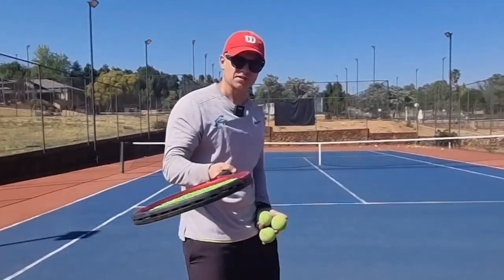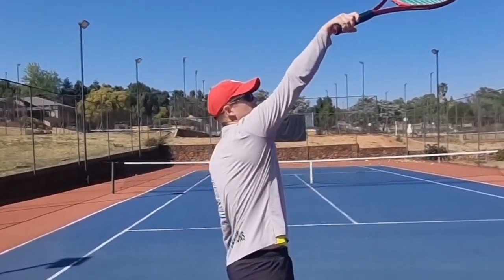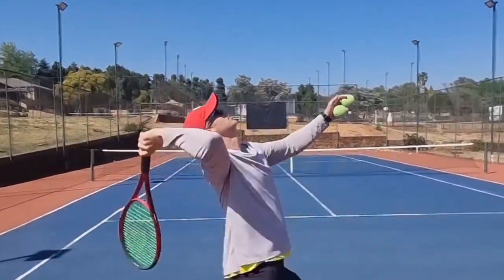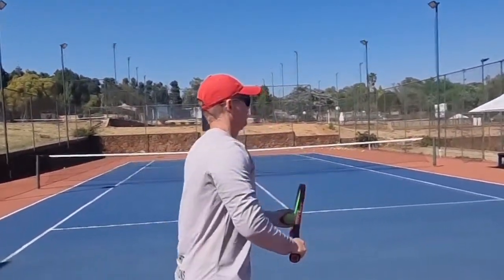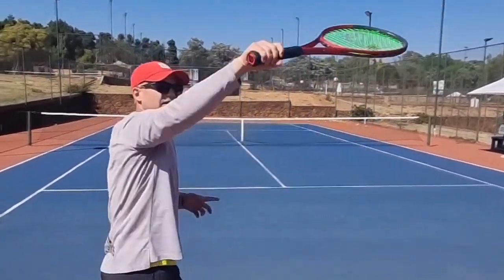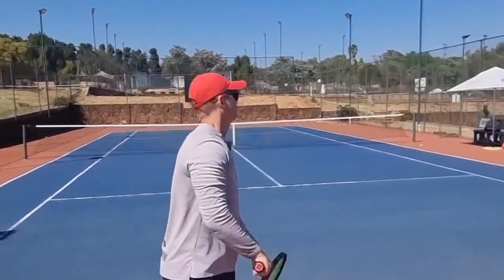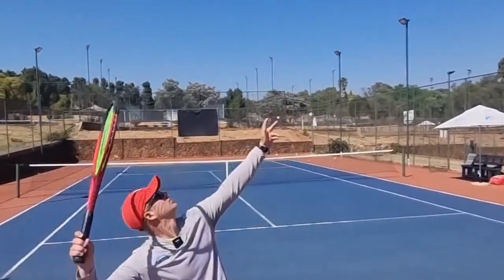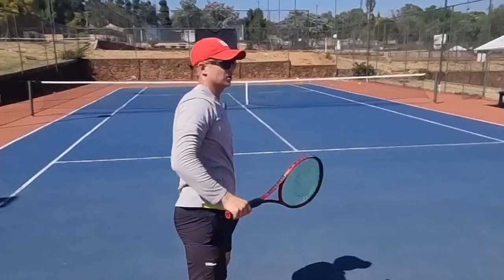Do this exercise — don't change your technique. Hit the serve and try to stop your racket on top. It's going to teach you the kick motion. Stop there, stop there, stop there. Once you get that feeling you go to full swing, you can release a bit more. I'm still getting that motion before I release.